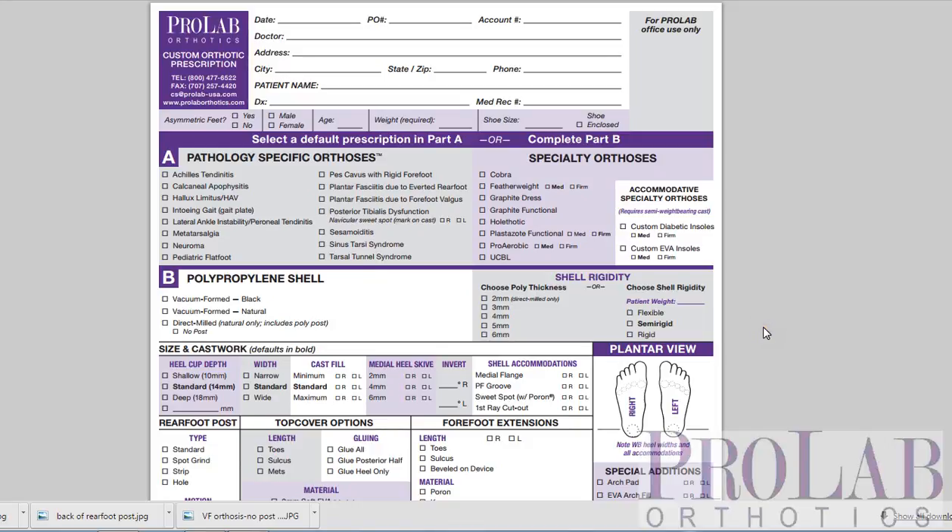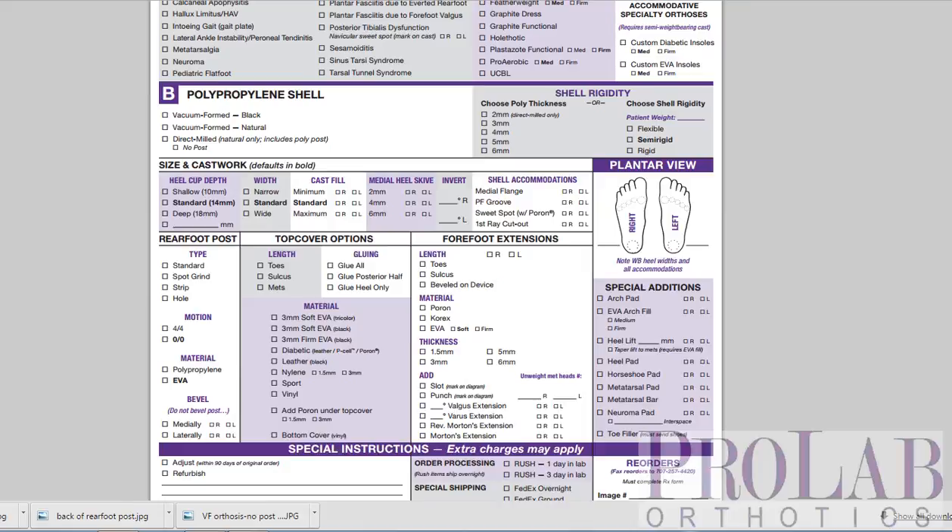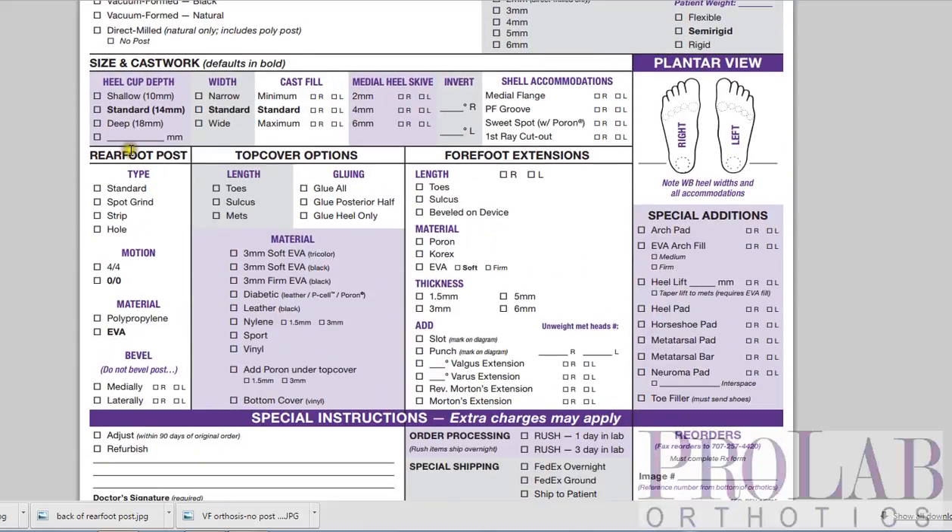Hi, this is Larry Hupin. I'm the Medical Director at ProLab Orthotics, and today we're going to continue with our prescription form tutorial. In this video, we're going to look at the rear foot post and how to write your orthotic prescription in that section of the form.